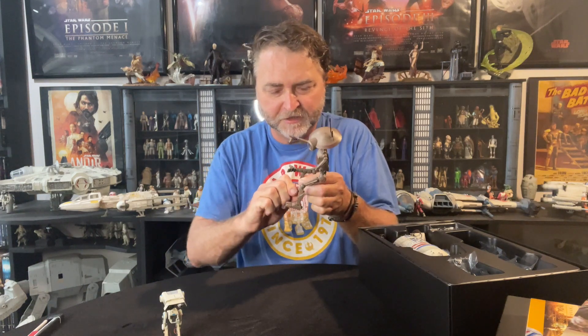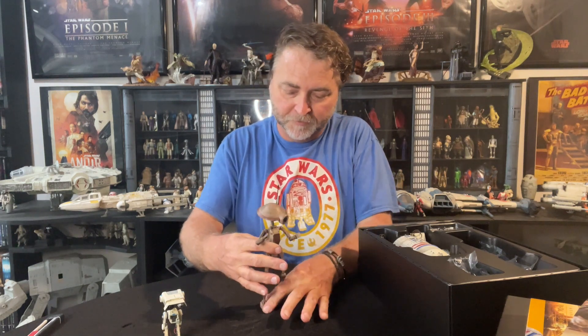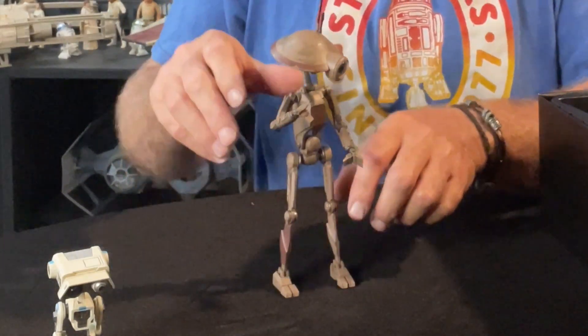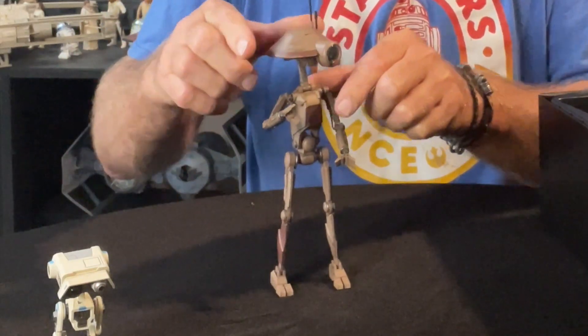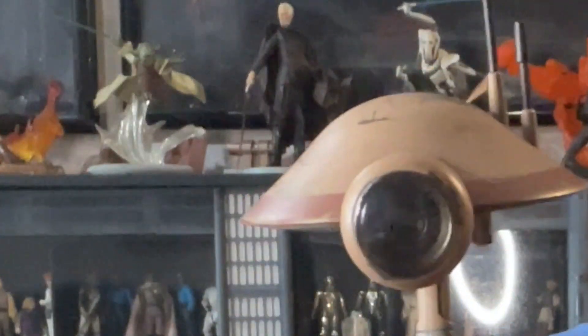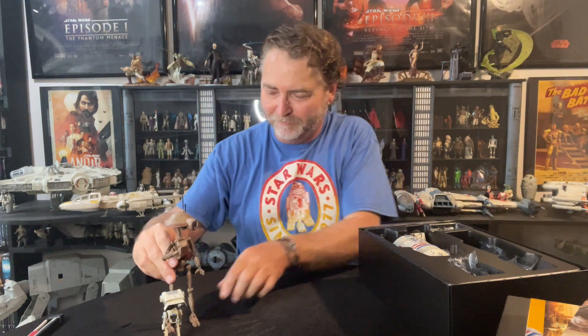All the joints are very tight but tight in a good way — it means you can definitely pose them and not have them accidentally fall over. He's got great foot motion too, back and forth. I really do want the other two pit droids. There's got to be another box set coming out in the future because you can't have one without the other two. Nice little piece in the front — the eye stalk has got some great detail and a piece of plexi over it. Really cool.